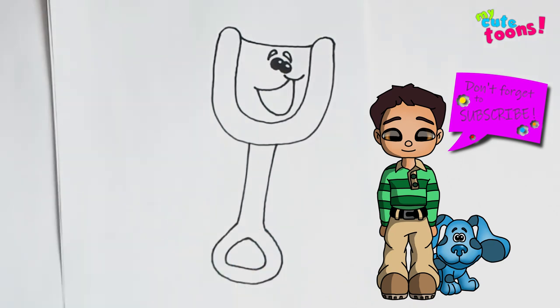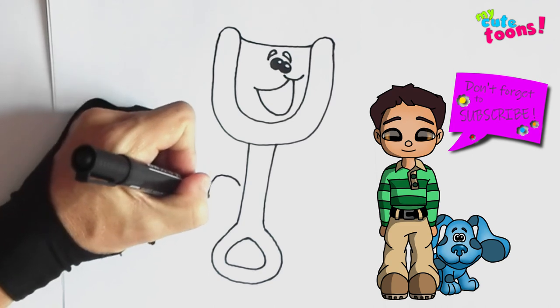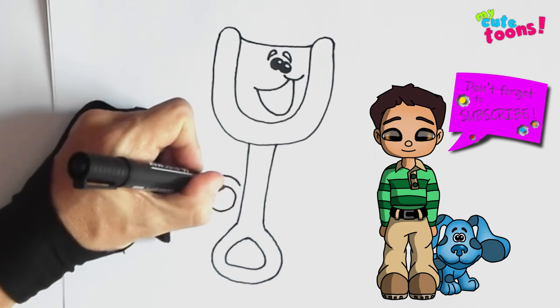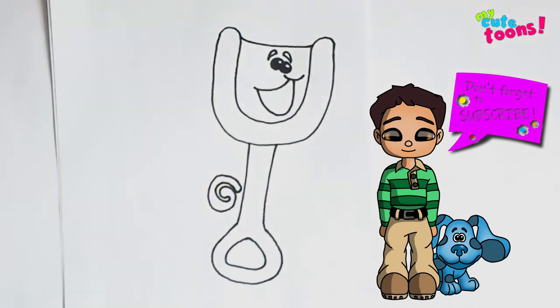Now on this side let's draw the pail. First I'm going to draw the handle, so I'm going to draw sort of a nice curly shape, bring it back and make it round like this.